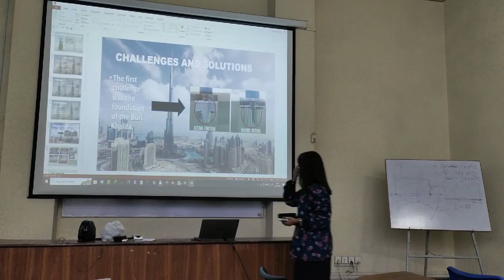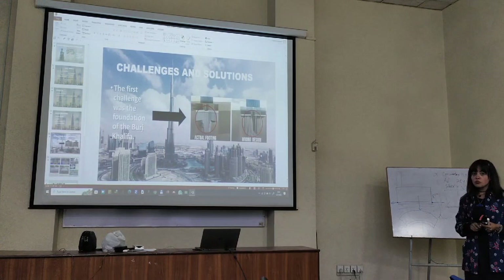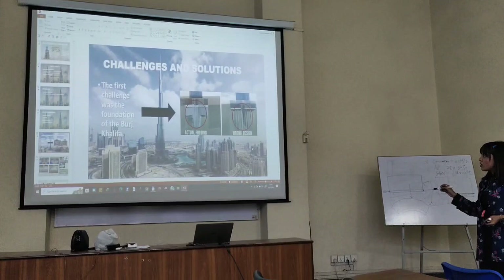Here are the challenges and solutions. The first challenge was the foundation — to make the foundation strong for Burj Khalifa. So they used 192 piles of reinforced cement concrete (RCC) piles. They are 50 meters long and 1.5 meters thick.